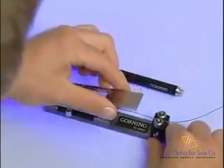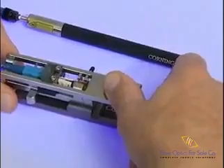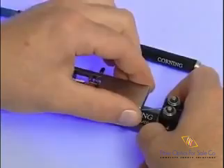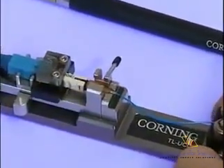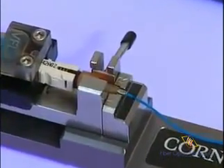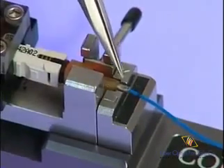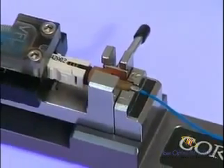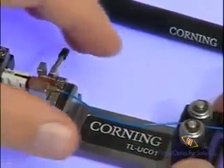Carefully flip the crimp handle 180 degrees until it contacts the crimp tube. Push down firmly on the crimp handle to secure the 900-micron tubing. Do not be concerned with over-crimping, as there is a positive stop on the crimp handle that will prevent the possibility of over-crimping the lead-in tube. Flip the crimp handle open. A flat impression should be visible on the crimp tube. It is important that the connector is properly crimped to ensure that the specified amount of strain relief is achieved.